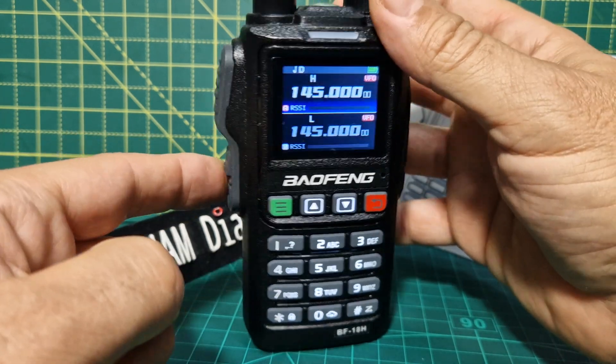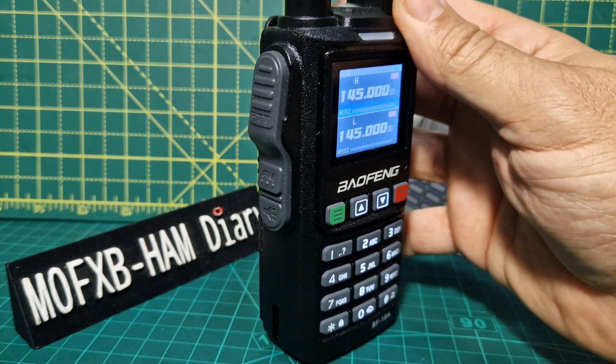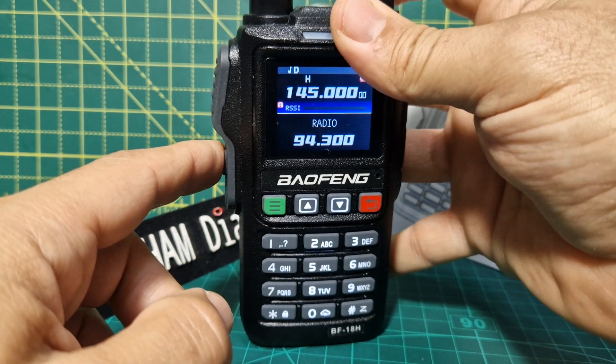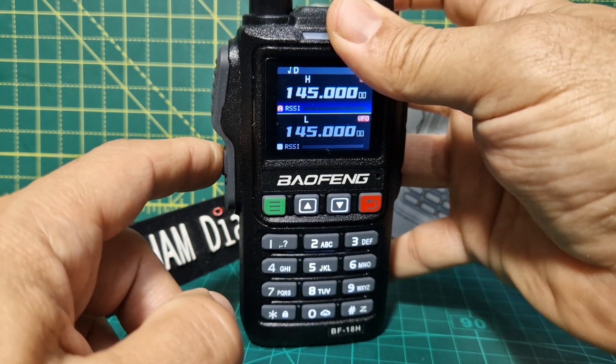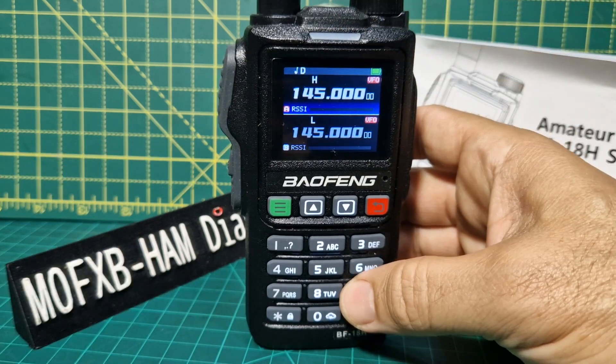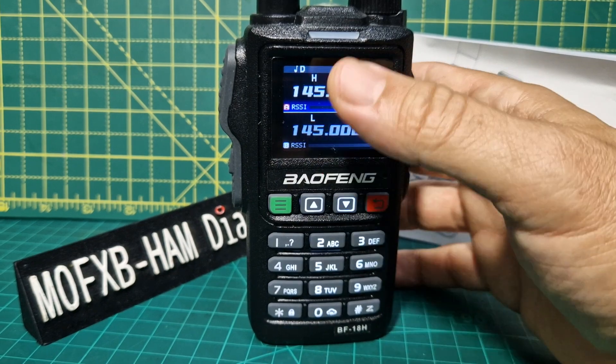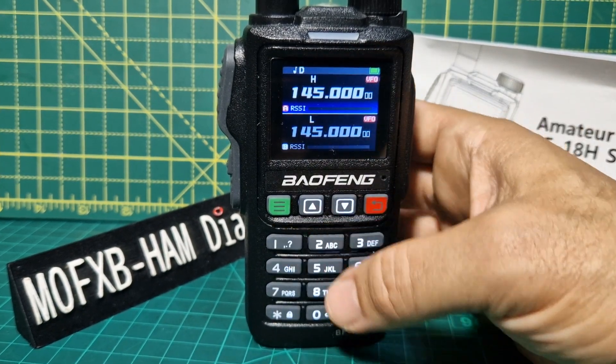It does have a broadcast radio. If you press the button just underneath the PTT, it's the radio button and it works well. It's a nice sounding speaker on this device, and it does dual receiver. I think you only hear one at a time, but you can tell it to dual monitor in the menu settings.